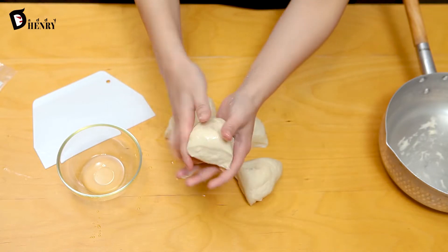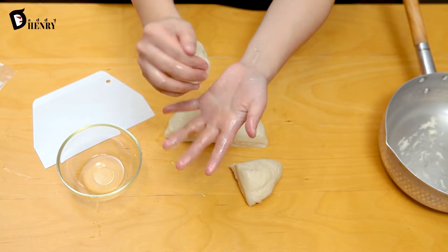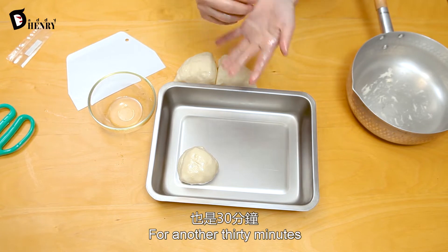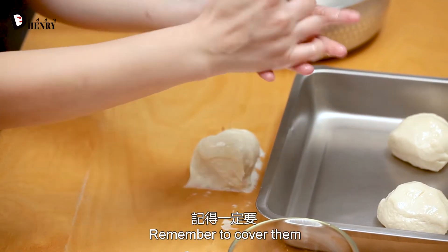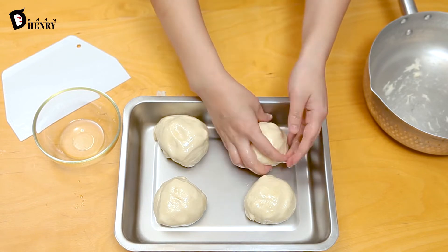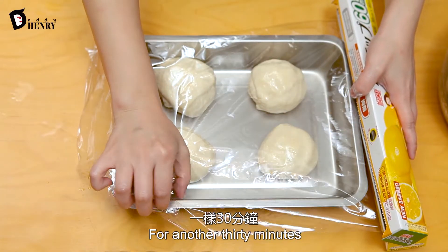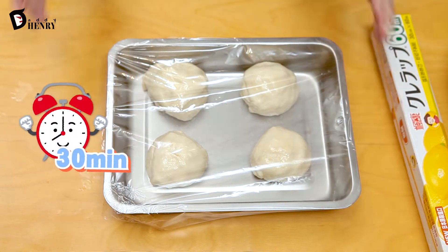Nice. Now cover the different pieces with sunflower oil and put them in a pan one by one. This also needs to rest for another 30 minutes. Remember to cover them with the sunflower oil — four different pieces for Henry, Jasmine, Charlie, and Emma. Now cover it up with a sheet of plastic wrap and wait for it to rest for another 30 minutes.